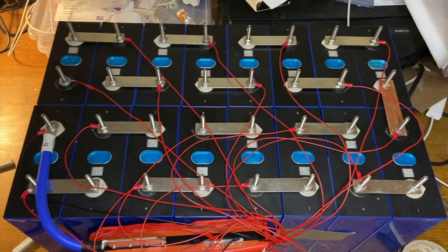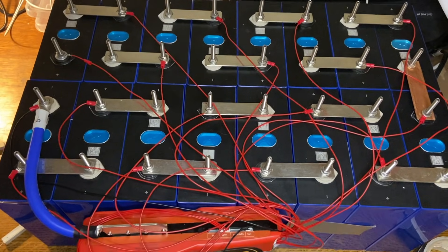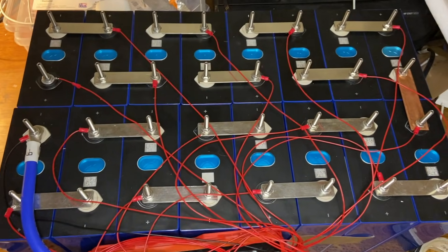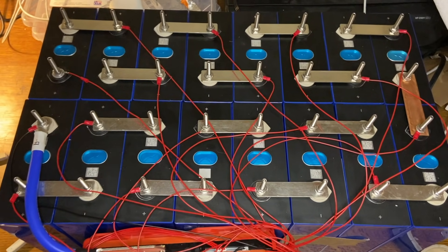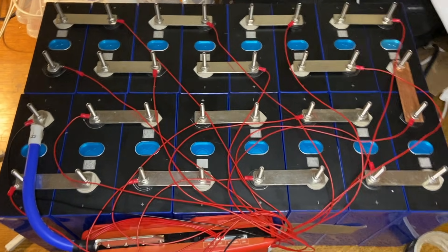Just to zoom out so everyone can see — this is the full battery, in a temporary setup. Make sure things are secure: you wouldn't want a wire going over a terminal, and you'd want to secure your BMS properly. But if you're curious about the wiring and want to see someone walk through a BMS, that's what I've tried to show today — how to wire up a 16S BMS. Please like or subscribe, and any comments below would be really appreciated.